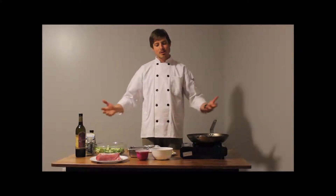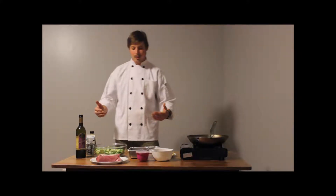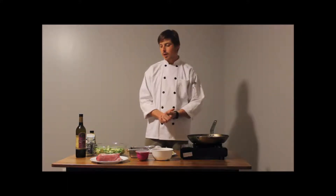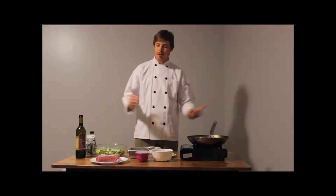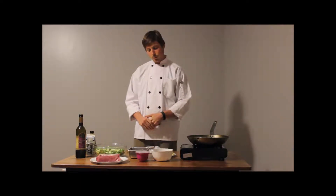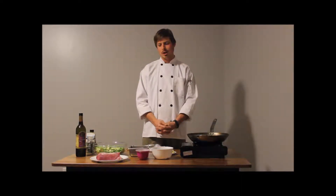Here we are for another episode of Low Carb, Lots of Flavor. Today we're having ourselves a little pork party. We're going to be making a lovely Brussels sprouts with onion, bacon, walnuts. And then after that we're going to be making a lovely pan seared pork loin with a creamy, savory apple pan sauce.